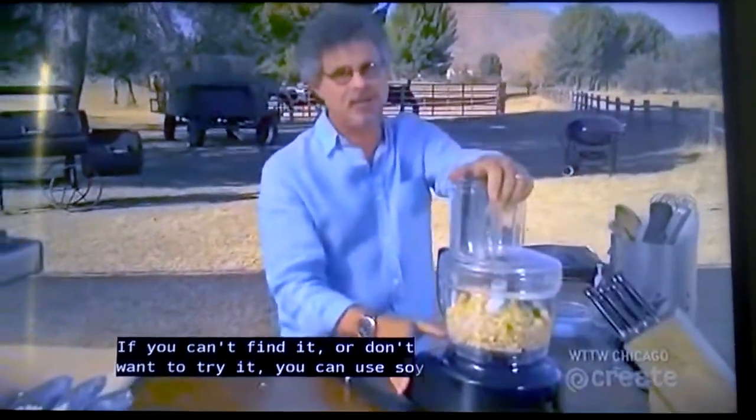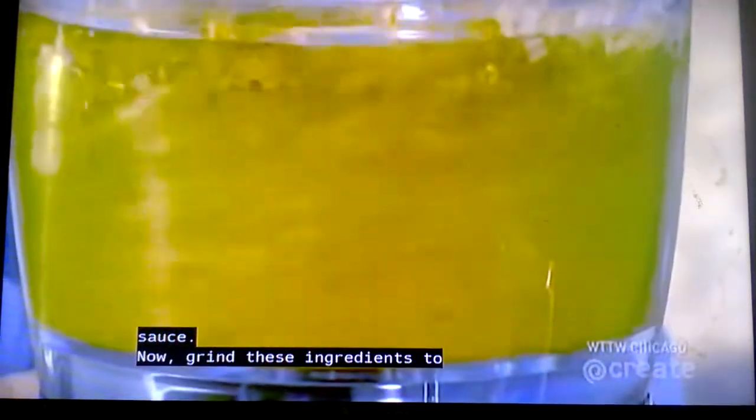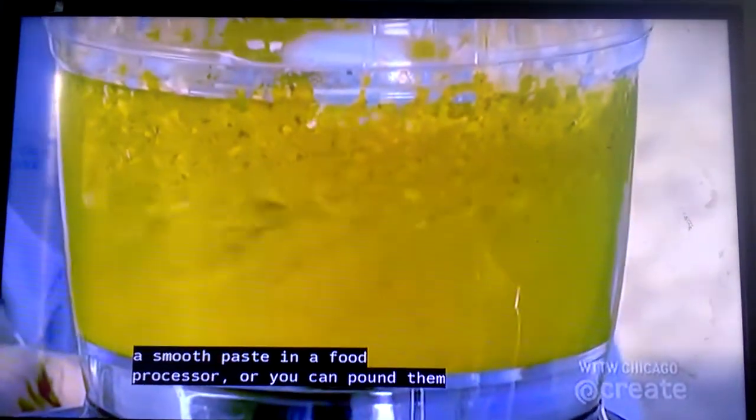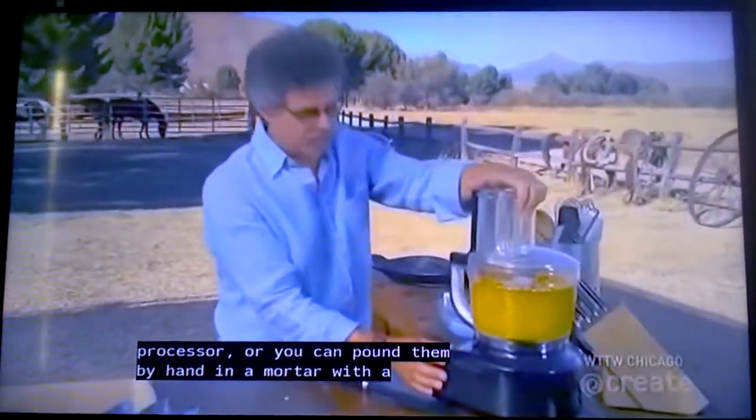Fish sauce is a malodorous but extremely delicious condiment made with fermented anchovies. If you can't find it or don't want to try it, you can use soy sauce. Now, grind these ingredients to a smooth paste in a food processor, or you can pound them by hand in a mortar with a pestle.